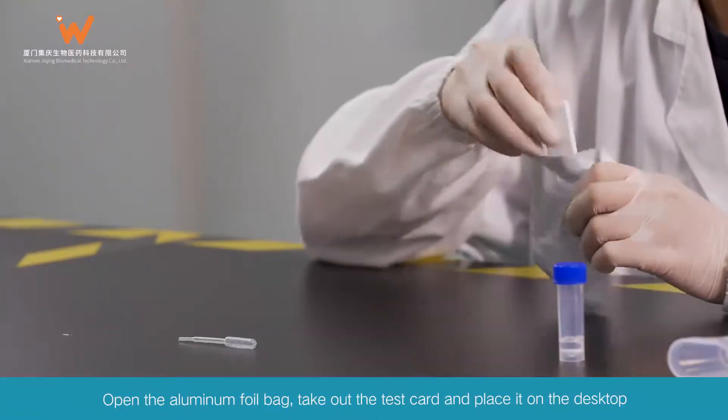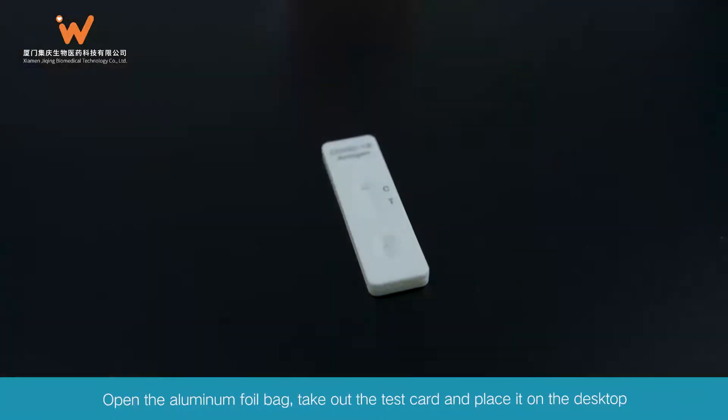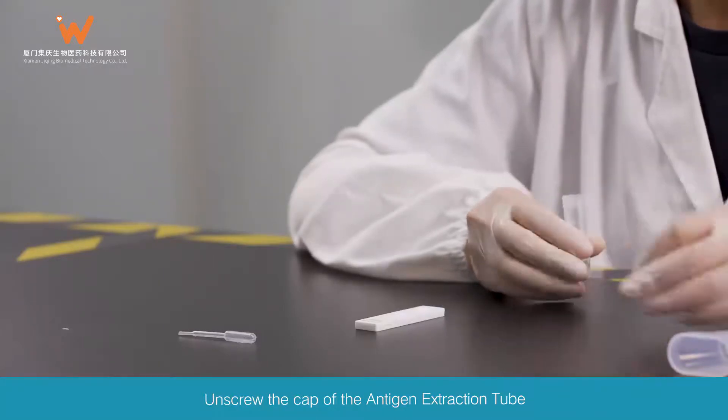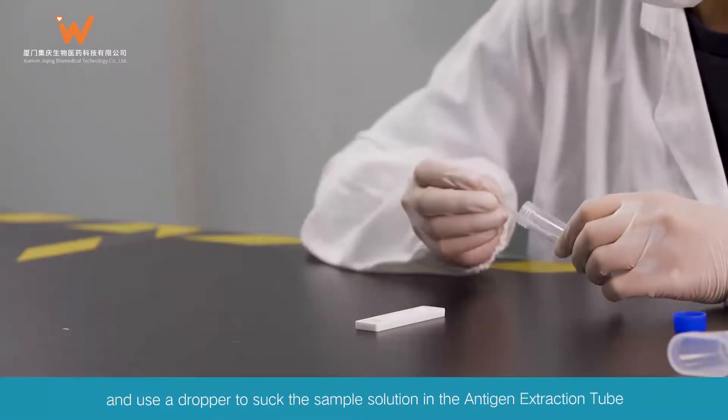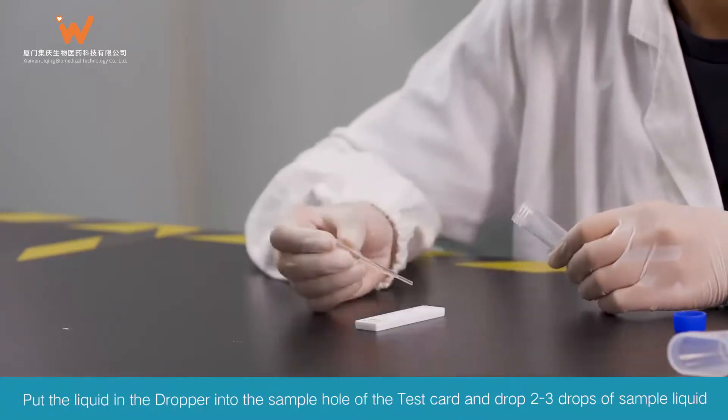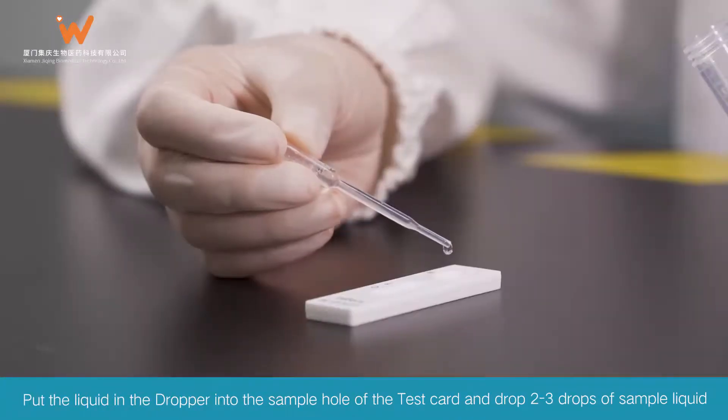Open the aluminum foil bag, take out the test card, and place it on the desktop. Unscrew the cap of the antigen extraction tube and use a dropper to suck the sample solution from the antigen extraction tube. Put the liquid in the dropper into the sample hole of the test card and drop 2 to 3 drops of sample liquid.